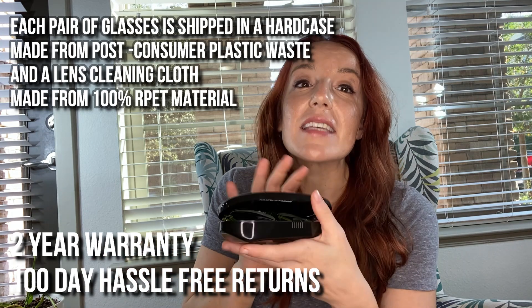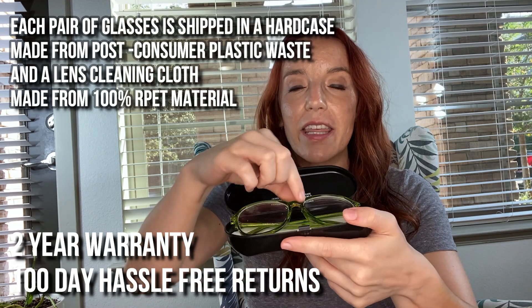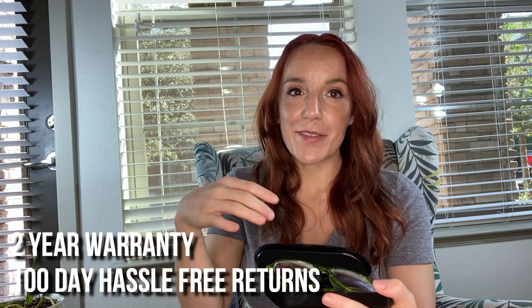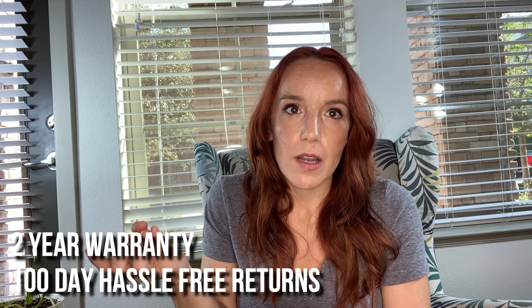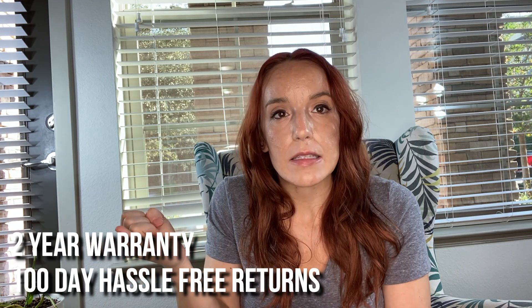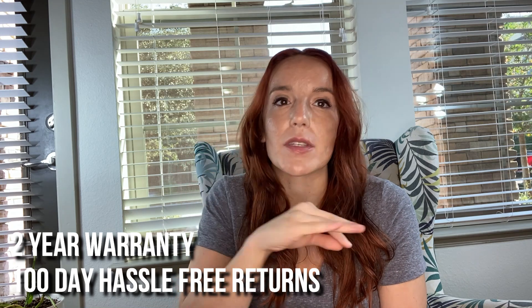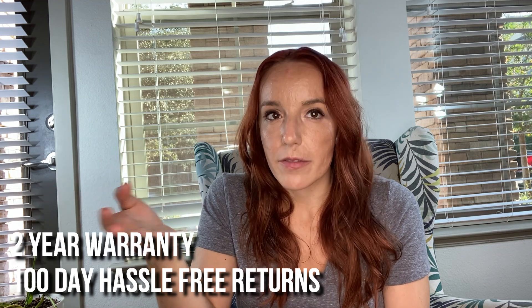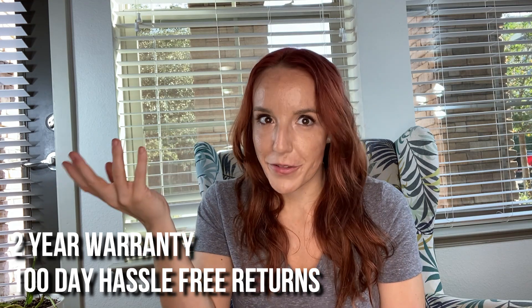This pair I picked out is bright green and oversized. They have all the really trendy styles going on right now — cat eye glasses for women, rimless glasses for men, even clip-on magnetic frames. All of that great stuff, and again, seven dollars for all of those great styles.